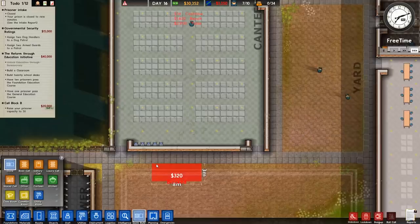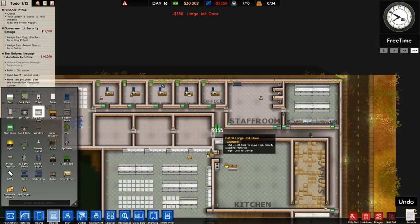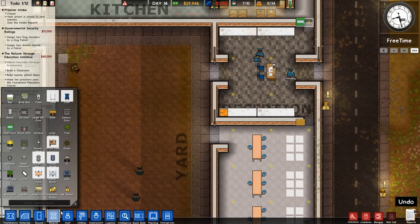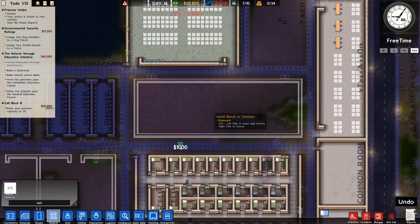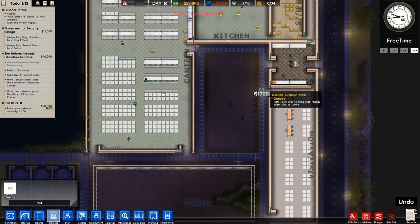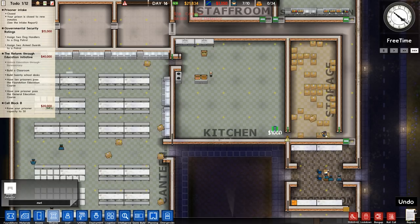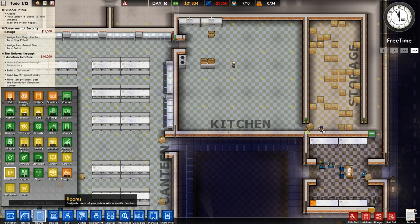We want several metal detectors. We'll probably be spending quite a lot on them so we need to be careful. At the front door you need one because that's the only way in or out. You also want them around the canteen because prisoners always have to go through the canteen to eat. It's still good to have a metal detector around the kitchen because if contraband gets brought in with deliveries, you can catch it there.